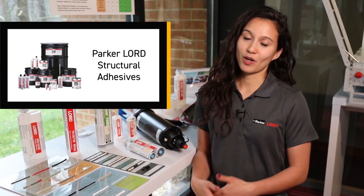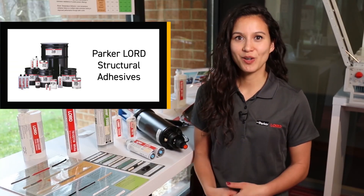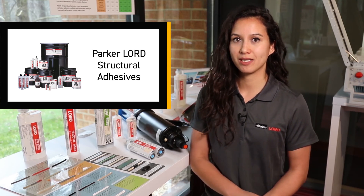Choosing the right adhesive can seem like an overwhelming task, but don't worry, you're not alone. We're here to help make sure that your application is successful.